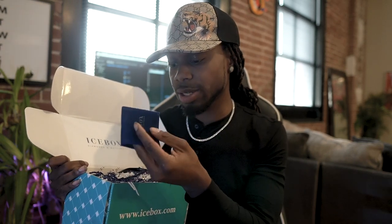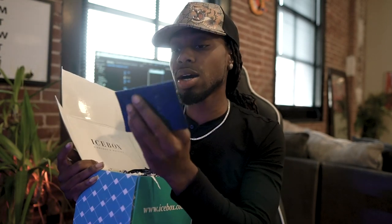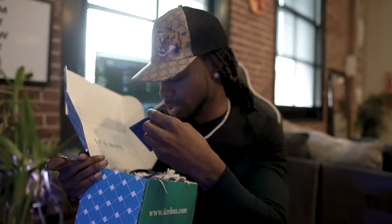I don't know what this is, but hold on, let me see. Oh, a little pouch I guess — you put your little change in there or something I guess. But it says Icebox on it.